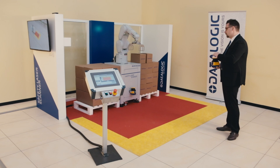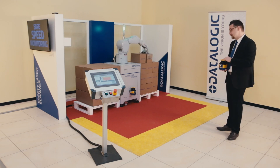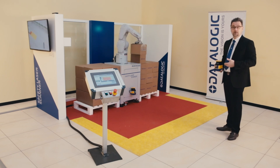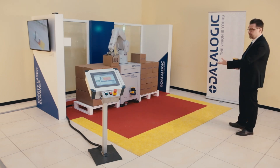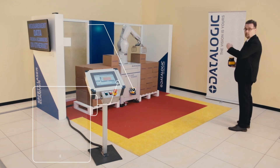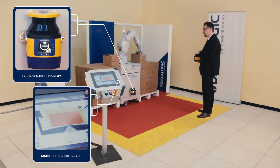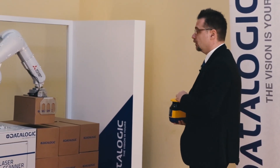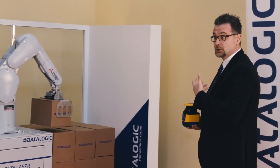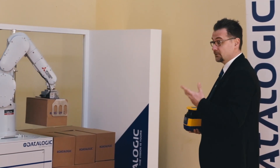Here we have designed two areas: one red area that is the safety one, and the yellow area that is the warning one. As you can see now, if we try to enter and to intercept the robot whilst in the warning zone, being in the yellow area we have the slowing down of the robot. So the working cycle is not stopped but is drastically slowed down in order to avoid any risk.